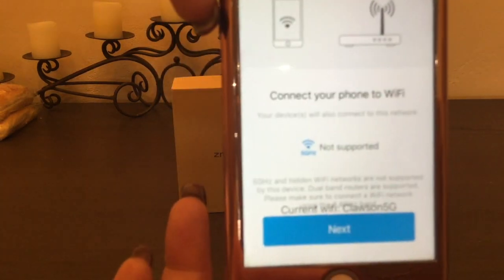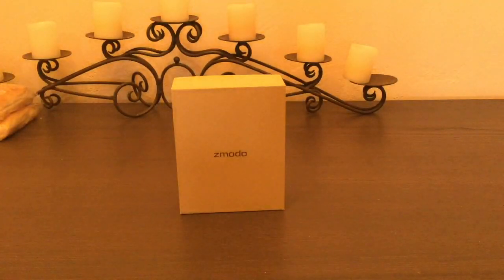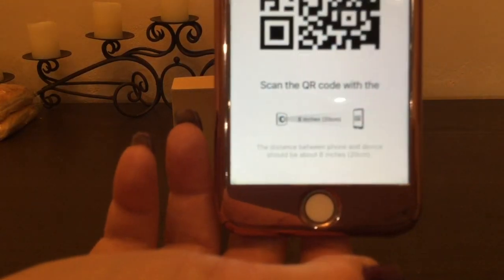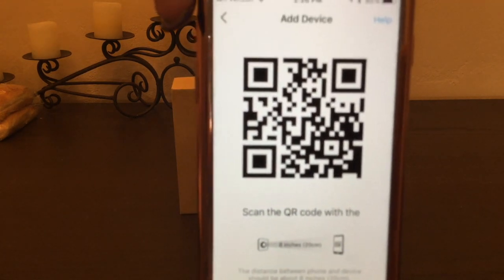Please connect your phone to your Wi-Fi network. Your devices will also connect to this network. Please enter your Wi-Fi password and make sure that it is correct. I'm going to enter my password off screen so you folks don't see that at home, and then after entering that I'll simply hit Next. Please scan the QR code with your device. Hold the screen in front of the camera until you hear the next message. At this point, you need to go hold your phone showing the QR code in front of the camera lens until it goes ahead and reads that.